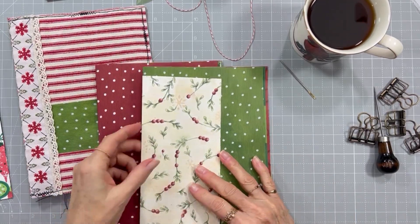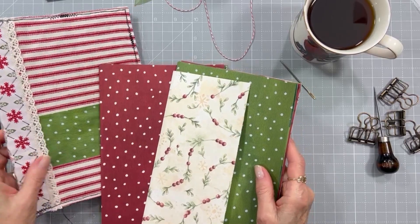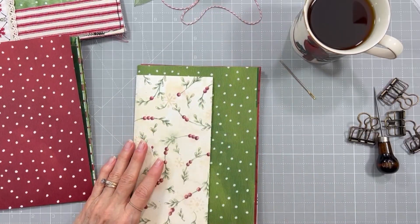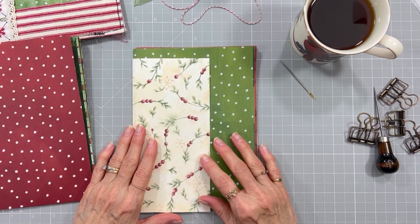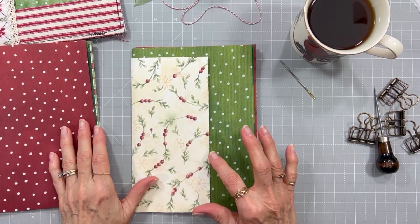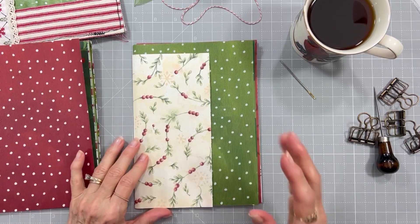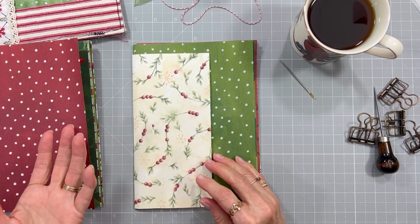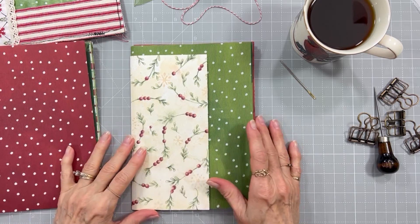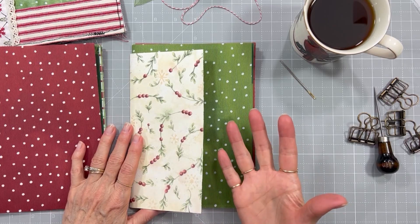Hi everyone, I'm back to put these signatures in my journal. Before I do that I wanted to show you what I have done off-camera, just because it would be redundant to do over and over in a video. Most of the pages in my signatures were scrapbook papers and the backsides were white — they were not double-sided sheets — so I wanted to make sure I had something on the plain side. I added some scrapbook papers and some tissue papers, using a glue stick and sometimes some double-sided tape.